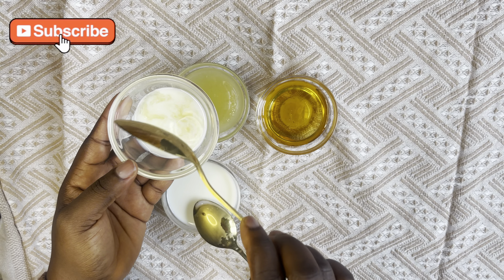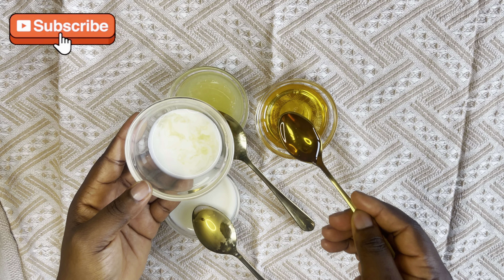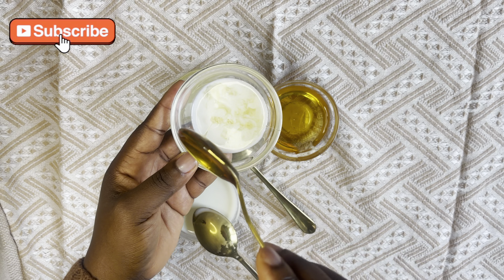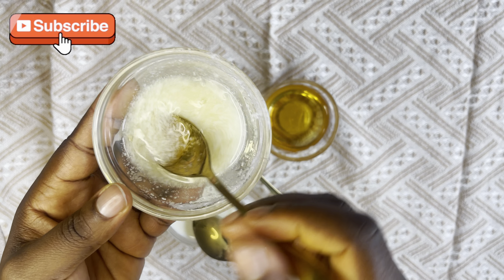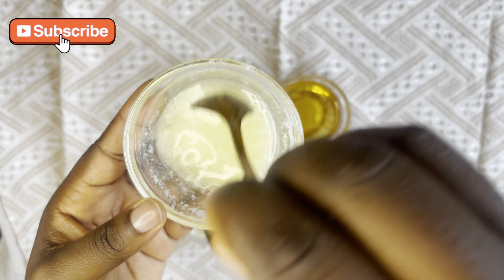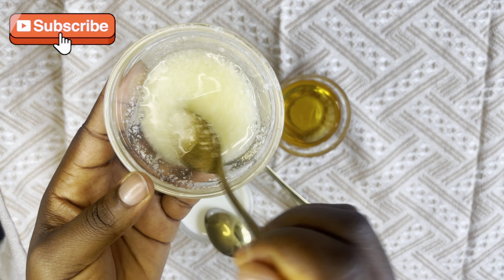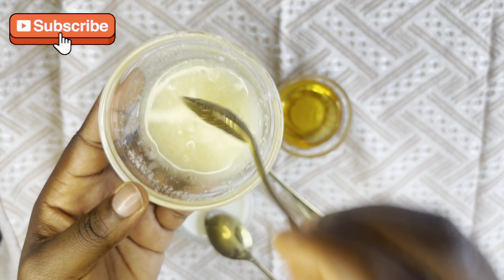First, the milk mask. It's great if you have pigmentation and age-related spots you want to get rid of. You need one tablespoon of milk, one tablespoon of squeezed lemon juice, and one teaspoon of honey. Mix all together to get that mixture.